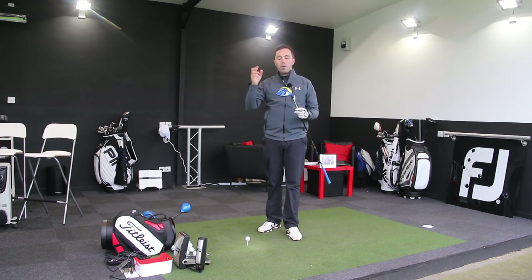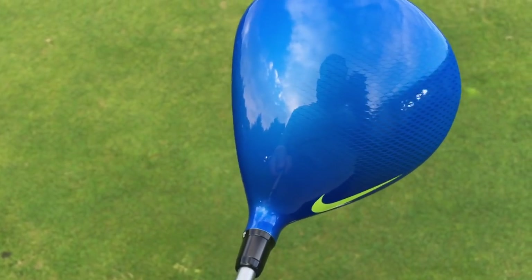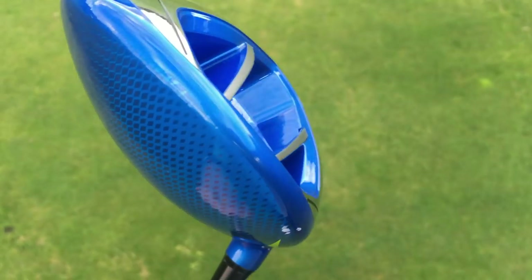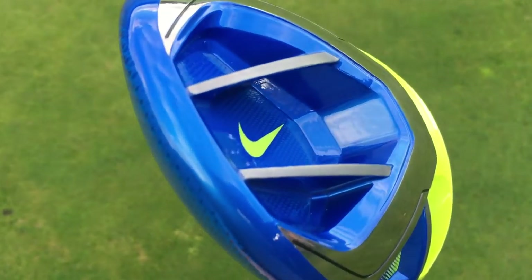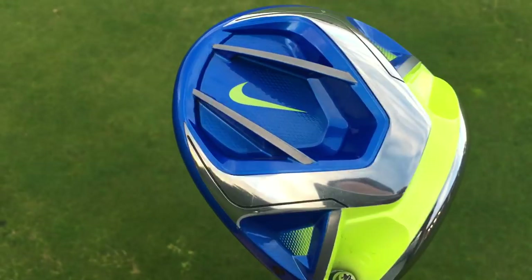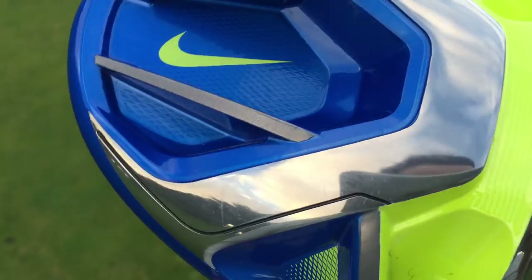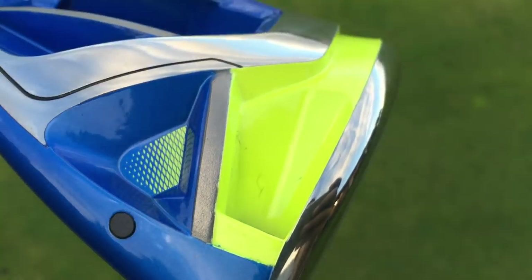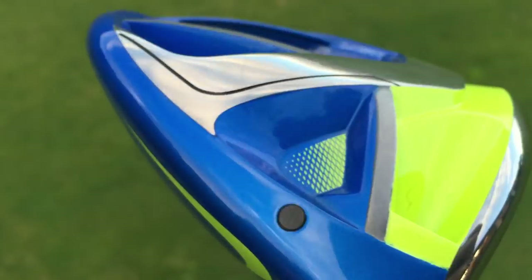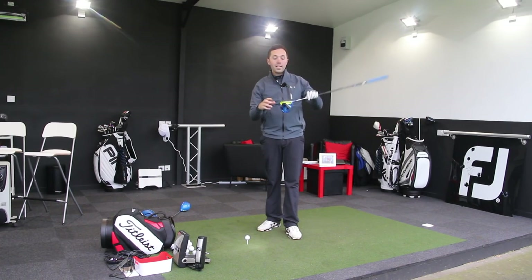So the Nike Vapor Fly — this is the one for your forgiving handicapper. Big head. Silver face is the way you can recognise between this and the Pro; the Pro has the black face. They've stuck with the cavity at the back, which they've had now in four drivers: Covert, Covert 2.0, Nike Vapor, and then the Vapor Fly. But they've reinforced it — they've got a couple of new chambers going in there to reinforce the moment of inertia, the twist on the head.